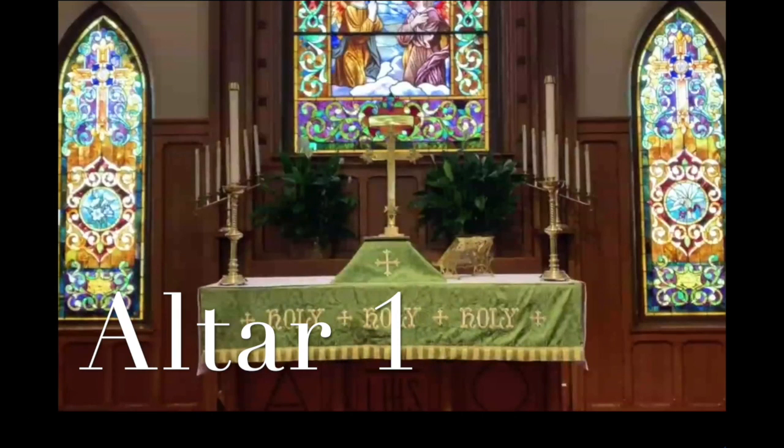Altar One. In the next few weeks, we're going to learn all about the Episcopal altar. We are going to learn the names of the items that belong on the altar, and we are going to learn how to put the altar together.